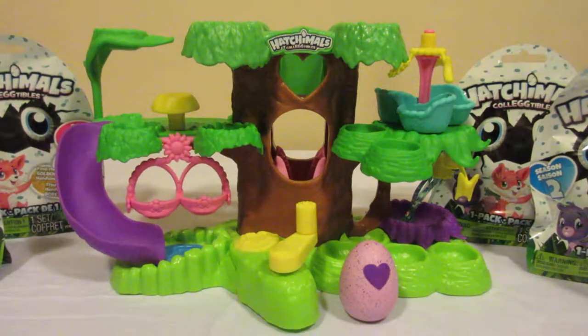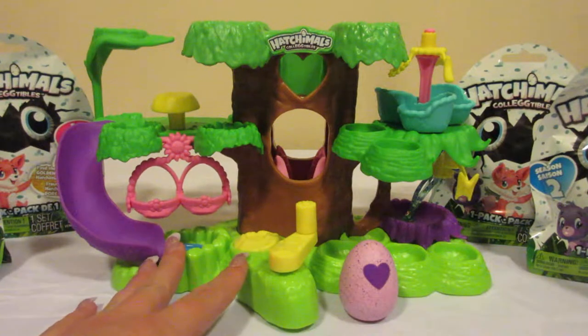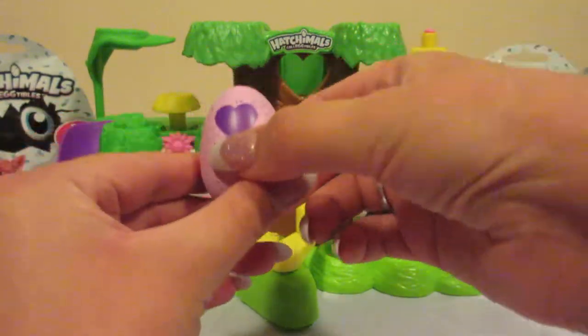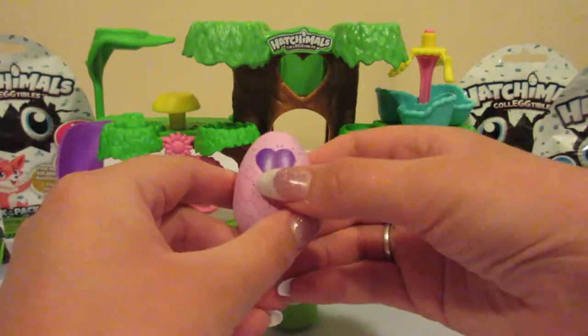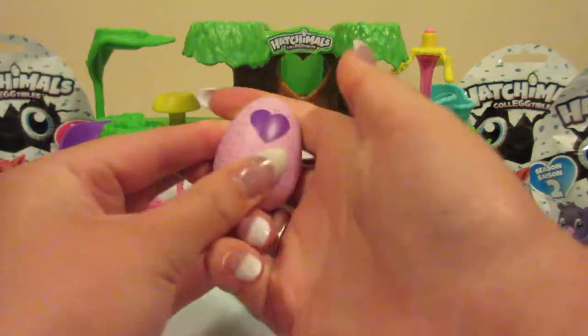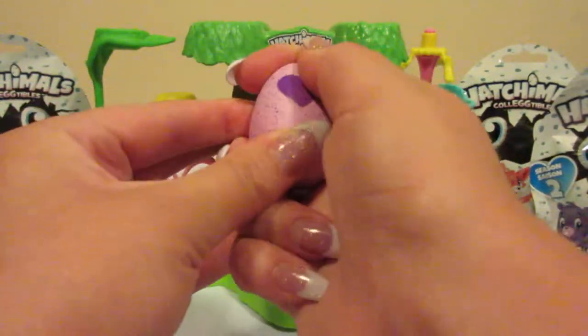I purchased this and thought it would be cool to try it out. It did come with an exclusive Hatchimals, so let's go ahead and open this. When you have these little eggs you're going to rub the heart until it changes color.